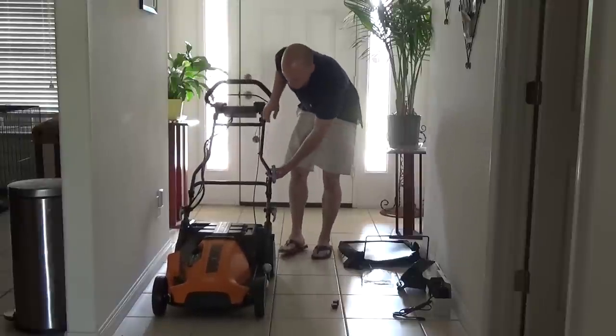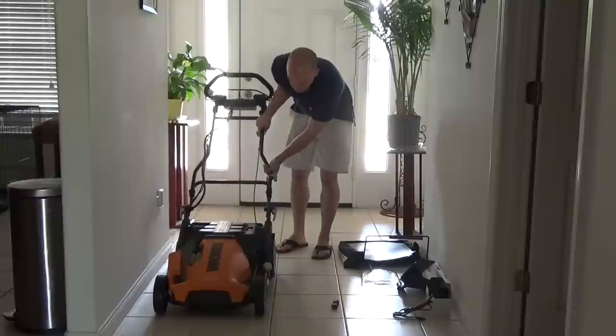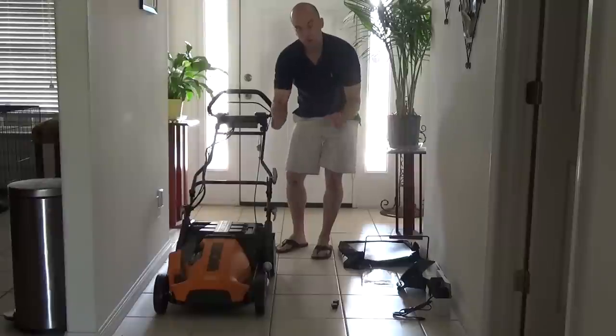You'll get just a small amount of play out of this. This is the adjustment for the height, so if you're taller or shorter, you just prefer that angle whenever you're using the mower.